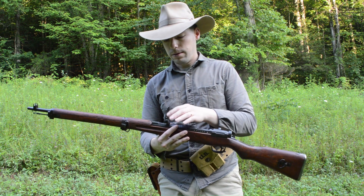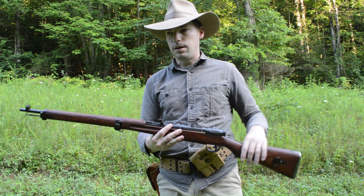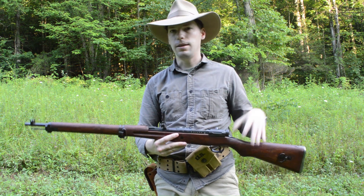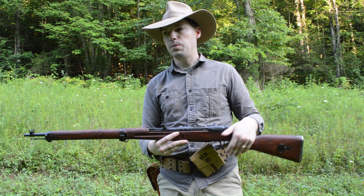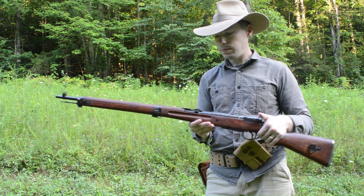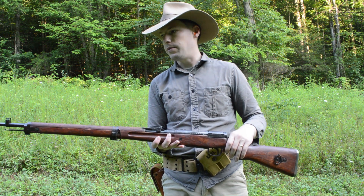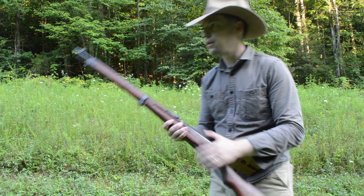The main sight is taken out to about 1500 yards — that's pretty optimistic, but if you're doing plunging volley fire you probably have a pretty good chance. Battlefield zero is a little peep sight with a V-notch, so it's pretty simple.